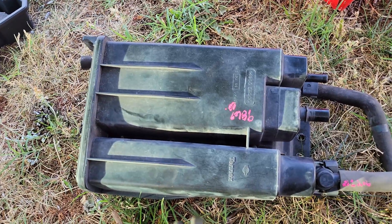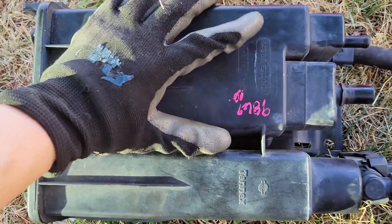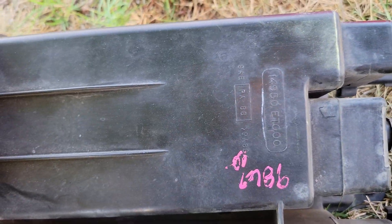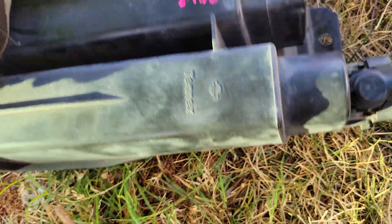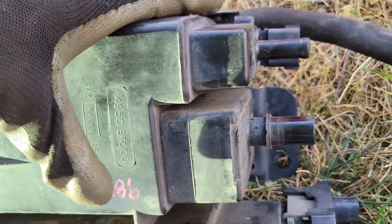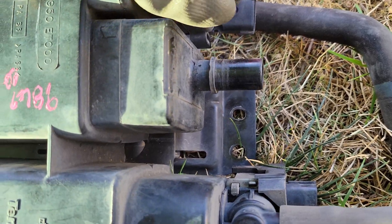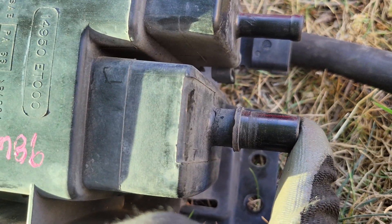This is what the part looks like and the part number is 14950-ET000. One way you can test your charcoal canister to rule out if it's working or not: you attach a hose to the purge valve, which is this one right here, and then feel for airflow coming out of the fuel tank valve.